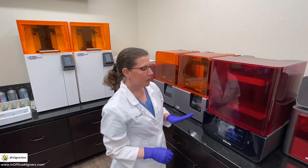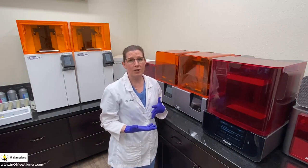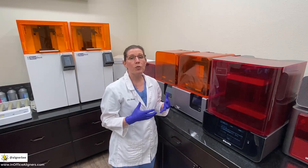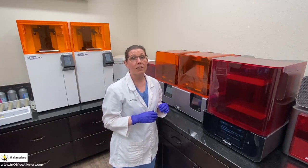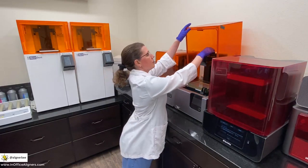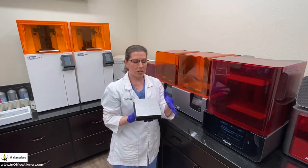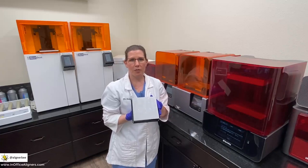Let's take a look at the Form 2. As you can see, I have two Form 2 printers here. This is because we use a lot of different resins in our practice and we often need to run multiple printers at each time. Some of the advantages of the Form 2 are the beautiful quality of models that we receive — they have an incredibly smooth appearance that is excellent for making vacuum forms for in-office clear aligners. Among the other advantages is the size of the build platform. We can see here the square-shaped build platform — not quite as large as the Sprint Ray Pro, but very large for printing multiple models horizontally or an even larger number vertically.